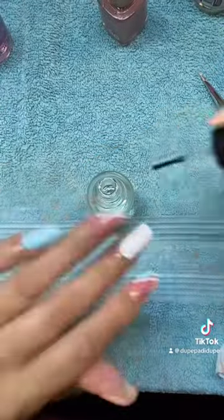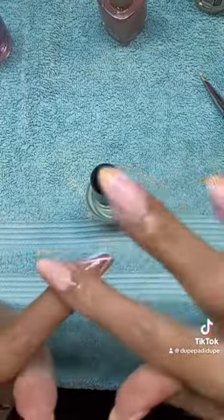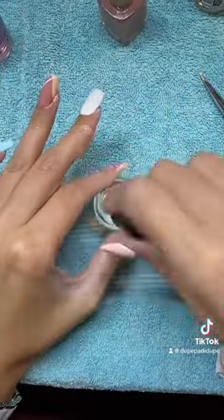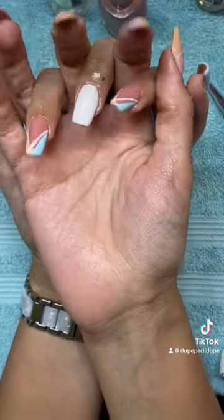As I wait for my designs to dry I realize we're running a little late — there's no time for top coat on those, so I just put cuticle oil and hope for the best. And with that we have finished our nail set of square and almond shapes, each on different hands. Thank you for watching!